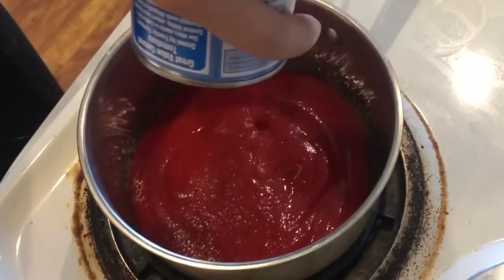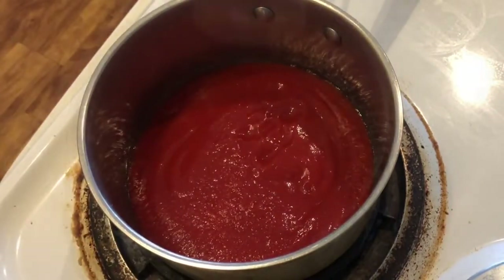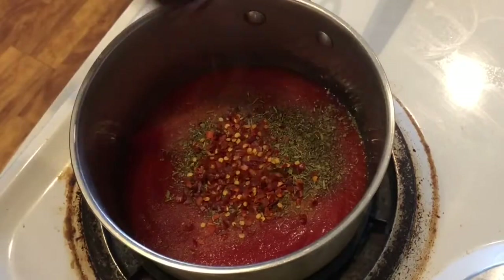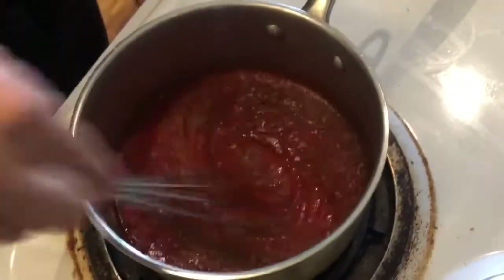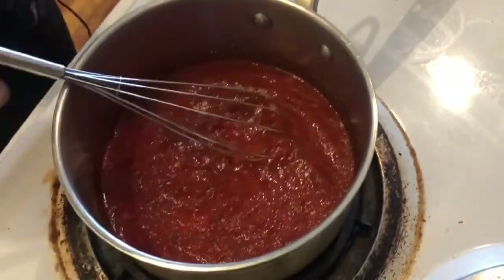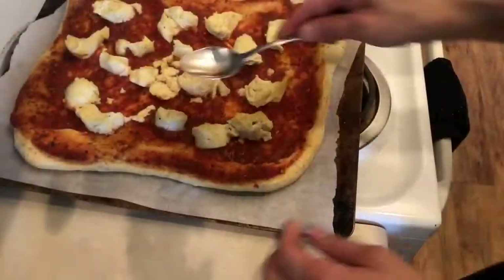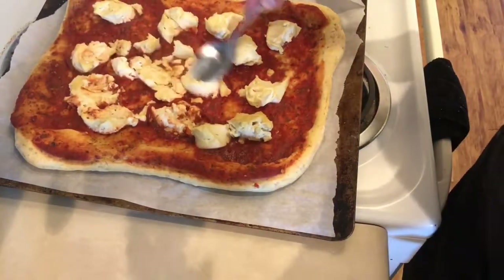For my pizza sauce, I'm just making a traditional sauce. I'm using a full can of tomato sauce and to that I added onion powder, garlic powder, Italian seasoning, crushed red peppers for spice, minced garlic, and dried basil. Whisk at low heat until you end up with your pizza sauce. I then added my pizza sauce and mozzarella, threw it in the oven for 10 minutes and baked it at 400 degrees. My mozzarella didn't melt like I wanted to, so I used a spoon and pressed it down.